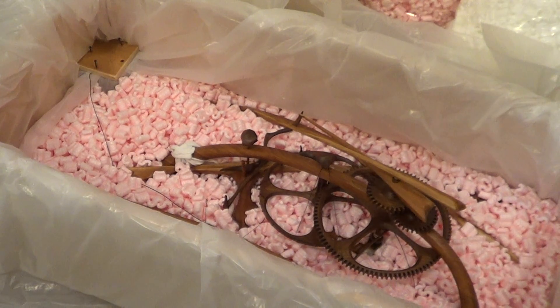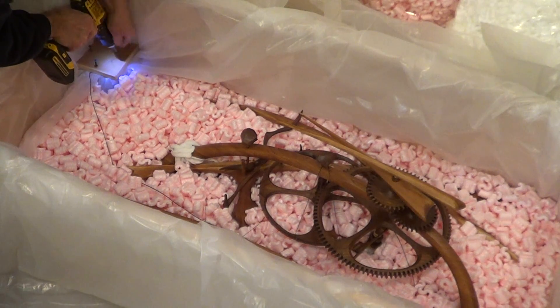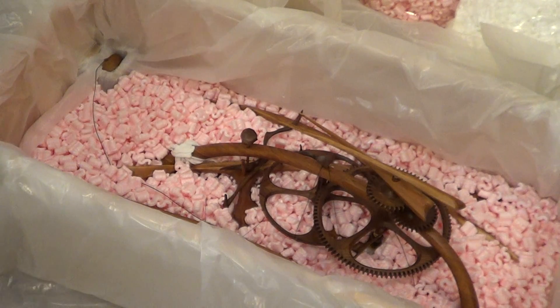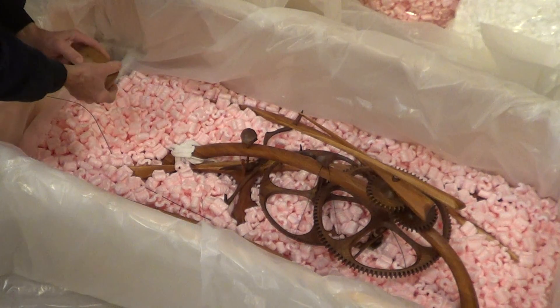There's one other place to take screws out, and that's this little box over here. There are four screws that need to come off, and inside is the weight that runs the whole clock when you wind it up.